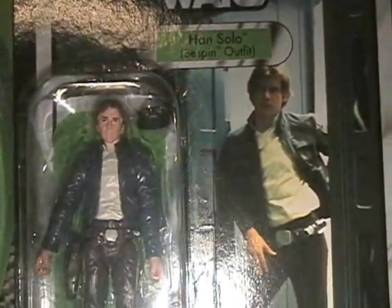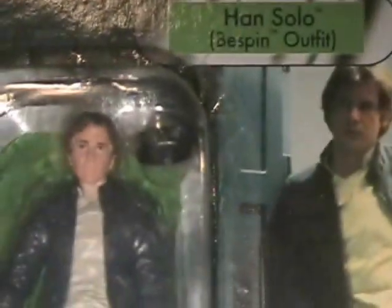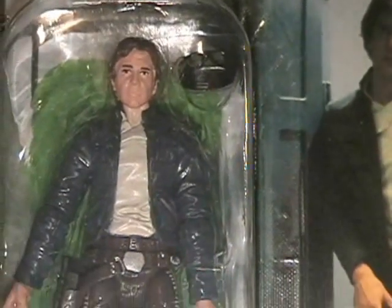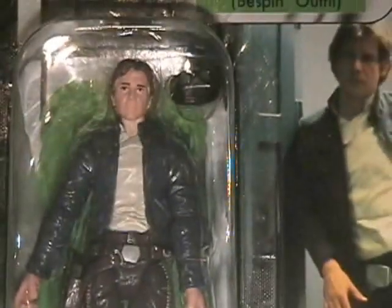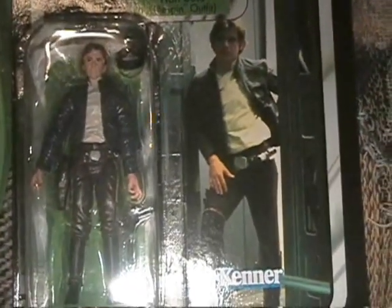Thanks again, man. Definitely won't forget that. I appreciate it a lot. Here's the Han figure. I knew that it was a good one, obviously from the reviews, but until seeing it in person I didn't know how good. I can see now why it's got such high praise. I mean, it is just great. It is in great condition and it's staying as is.